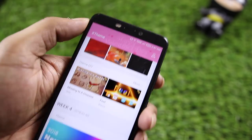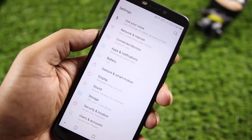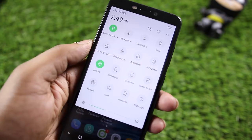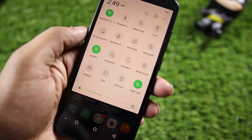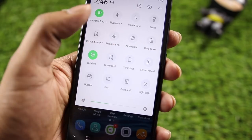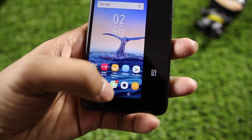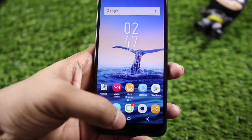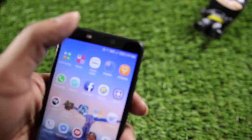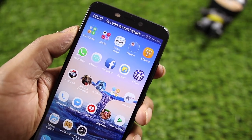There is theme support so you can change themes. You can use scrolling screenshot if you want to capture a full page. There is a night light feature to reduce blue light at night for easier reading. There is a one-hand mode — swipe on the home or back button to activate it and reach the top of the display. There is also a built-in screen recorder so you don't need a separate app.